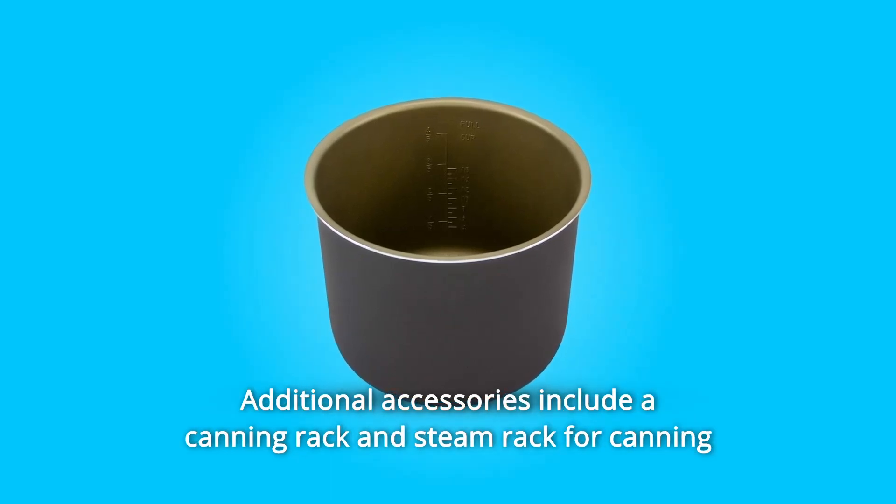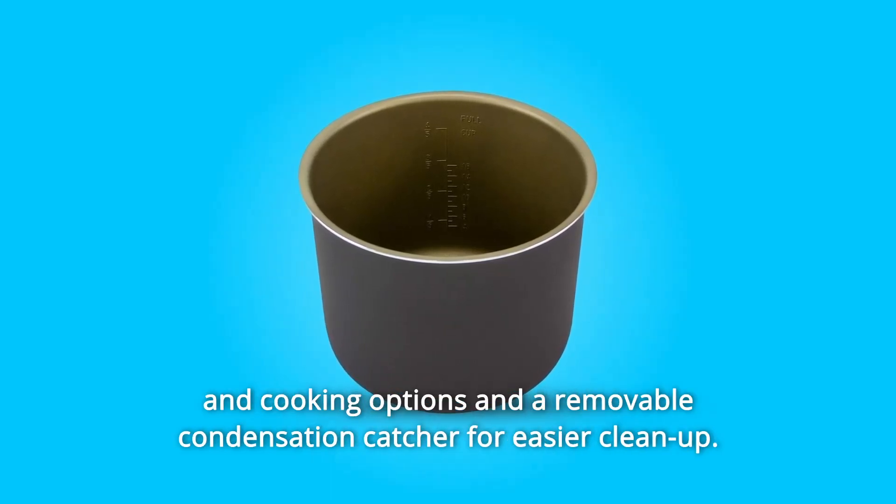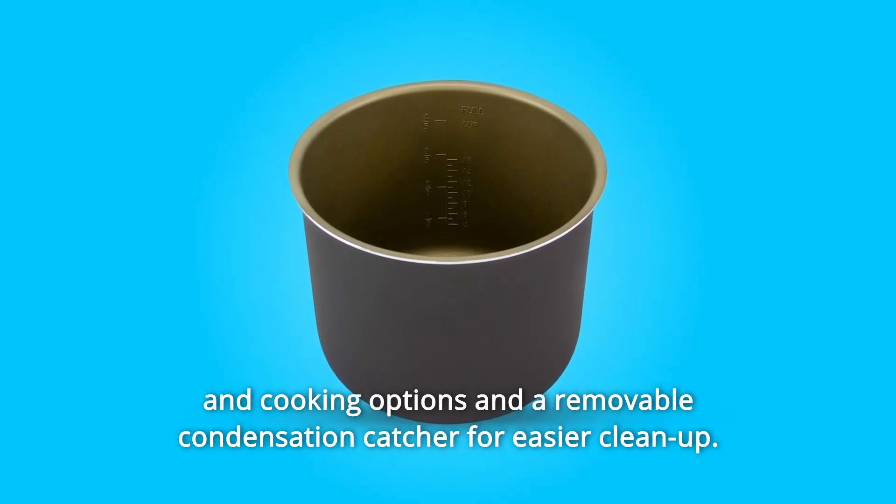Additional accessories include a canning rack and steam rack for canning and cooking options, and a removable condensation catcher for easier cleanup.